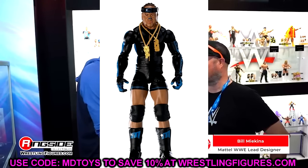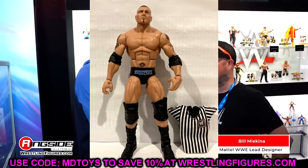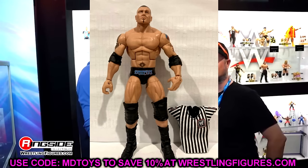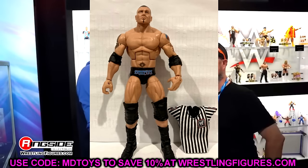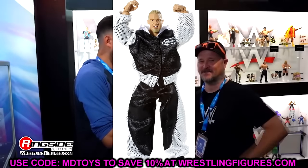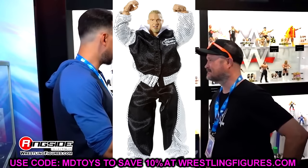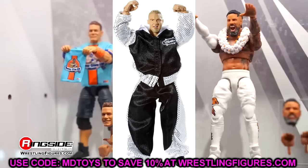In Elite Series 2, I ultimately went with Batista. It's a very strong figure, and a lot of people like the referee shirt it came with. It's a really good Batista that you can mix eras with. Elite Series 3 may be crazy, but I went with Christian. You go back and look at Elite Series 3 — look at this jumpsuit. Way ahead of its time. This is 2010 we're talking about. Look at this figure in its entirety. Great jumpsuit.